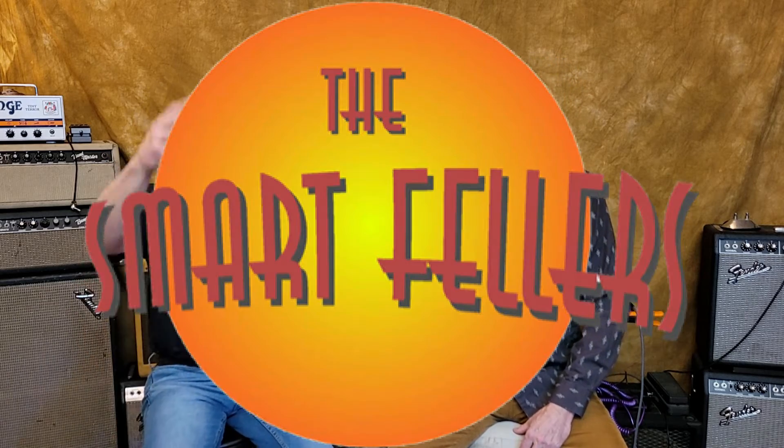Hey folks, my name is Alan Parks and I'm Mark Larson, and we are the Smart Fellers. Today we're gonna play a little game.